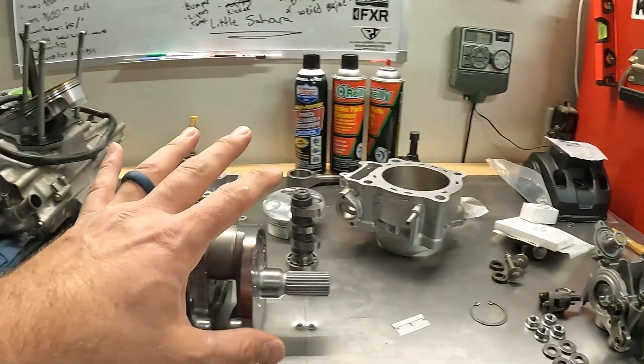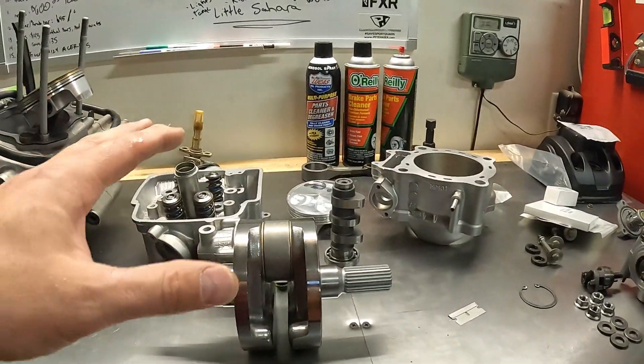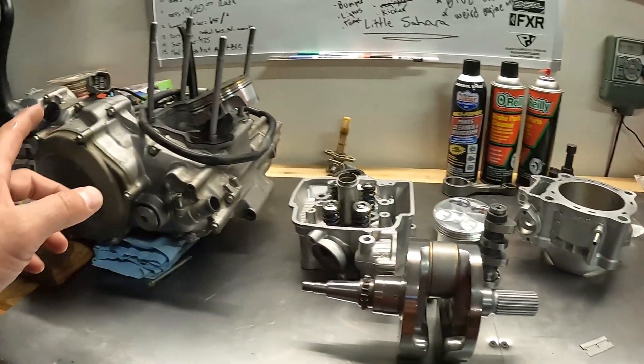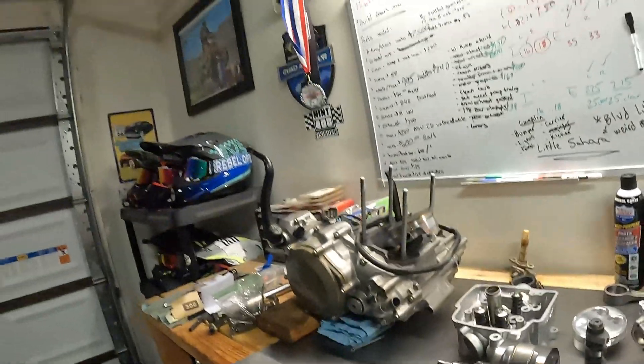So there you basically have the engine in a nutshell - what I'm going to be doing to it. Putting a nice top end on it, it's going to breathe well, going to have a nice cam, good piston, good smooth crank. The bottom end will have fresh bearings and everything in there. I'm pretty sure the transmission is good because it was a running engine when I bought it. I'm still waiting on a few seals and the two crank bearings. What we're going to do in this video is dig into the engine, pull it apart, find what else might be wrong, and start prepping it to get rebuilt.